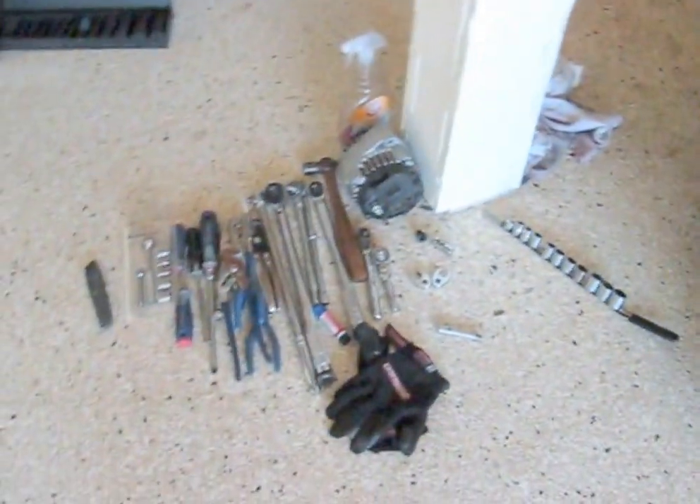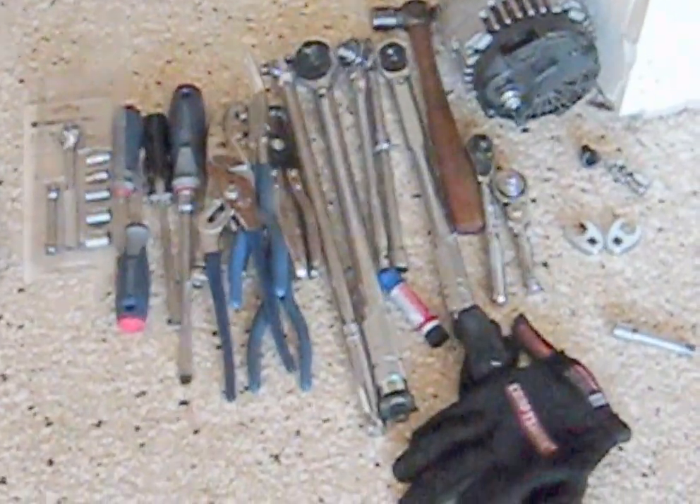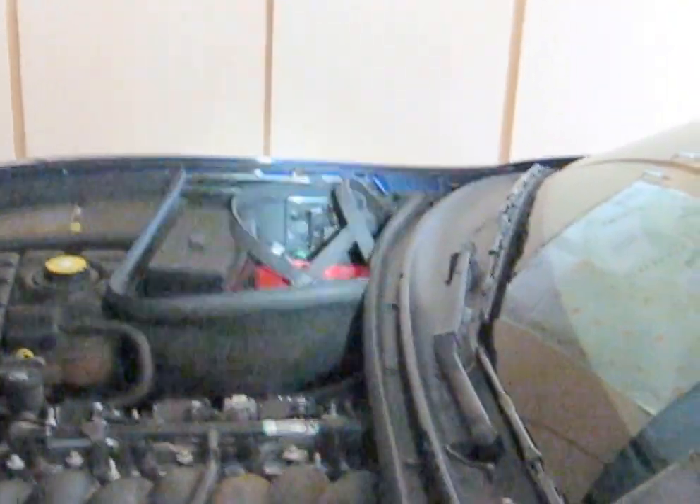I organized all my tools and didn't find any leftover parts. I still need to put the alternator back — those are the two alternator bolts — and make the connections. And then clean the serpentine belt over there and put that back on, after the alternator.